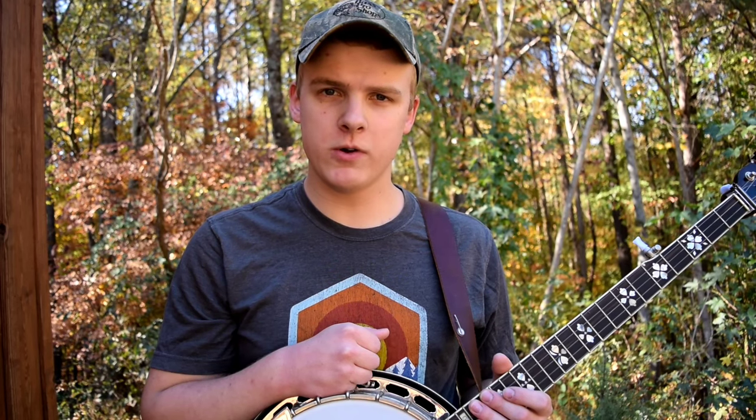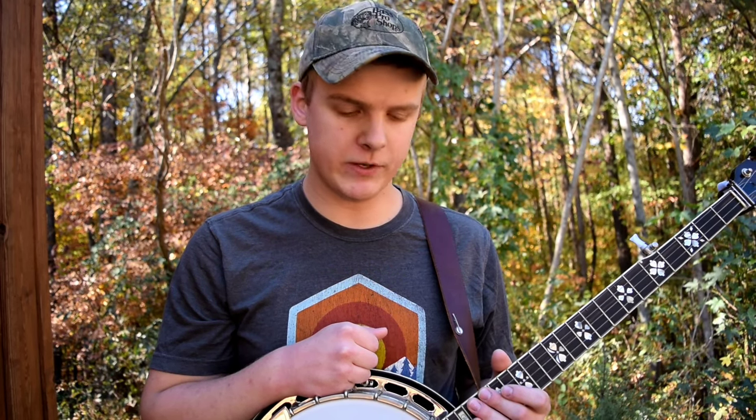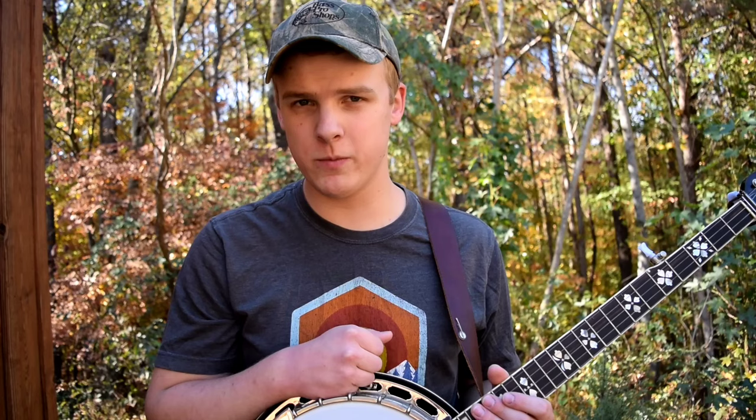If you're a beginner on the banjo, you may be wondering whether you can stick with an inexpensive one and be fine, or whether you need a more expensive one. That's a really common question among beginners, and I'll be addressing that in this video. Later on, I'll give a direct comparison between my really inexpensive banjo and my more expensive one, so be sure to stick around for that.